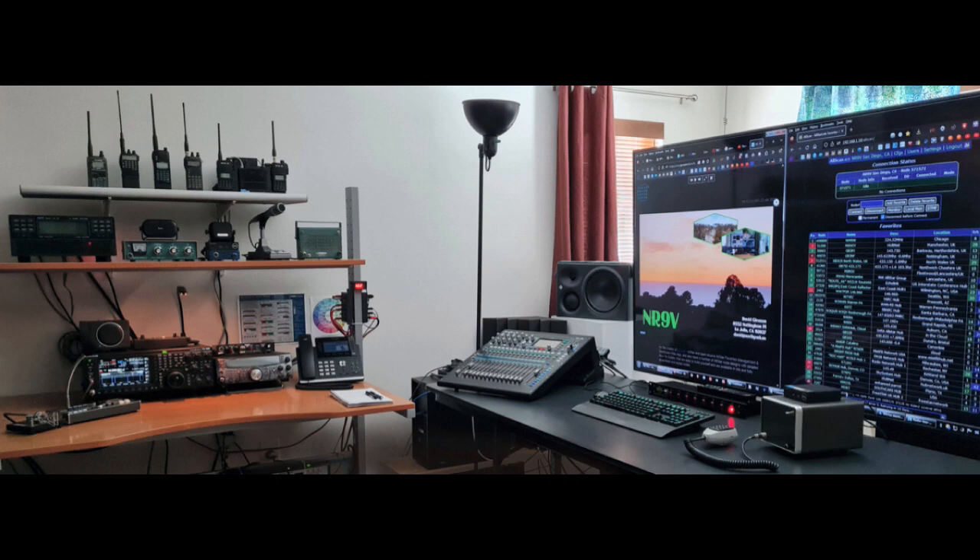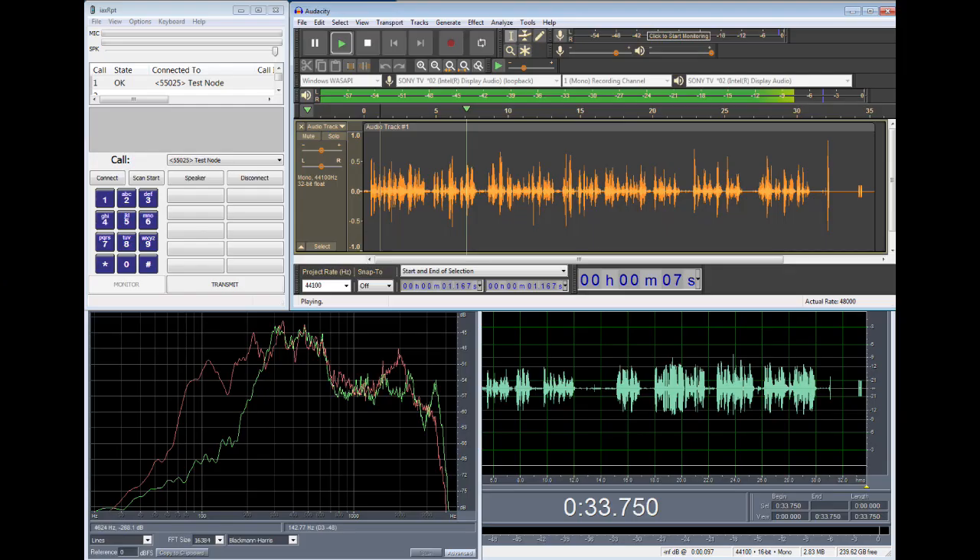This audio was recorded with a Lewitt LCT440 studio condenser microphone. You'll then hear the recorded IAX audio played back, exactly as heard through IAX-RPT, giving a better idea of how the mic sounds and how much mic gain the radio has, or any other background noise it introduces.